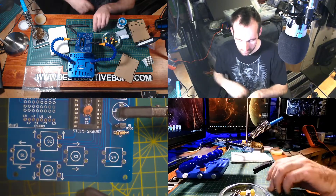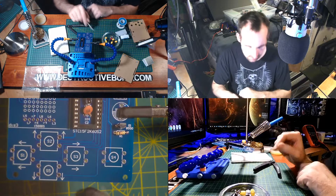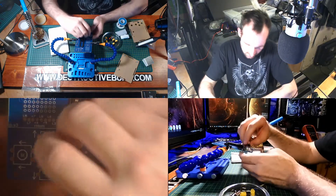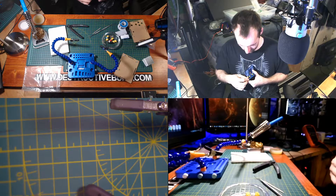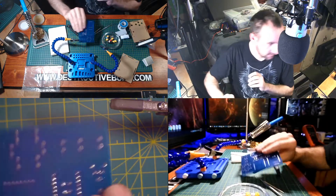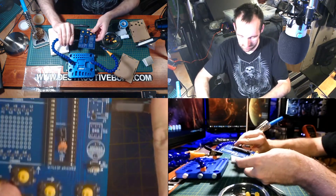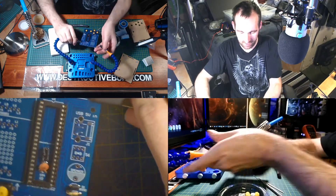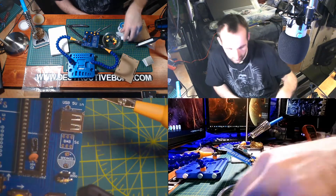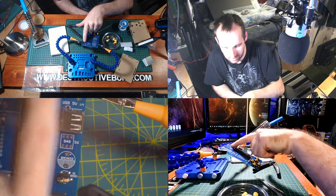The buttons will be next — all five of them. You can just stick them in any old way as long as they go in there. They'll stay in there and they're not going anywhere. I might as well put something else in as well, and I think the USB port will be next. I'm going to solder these in first and then move on to the matrix screens.